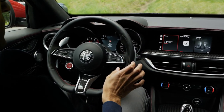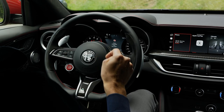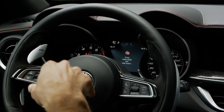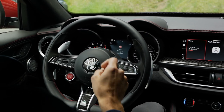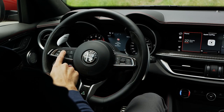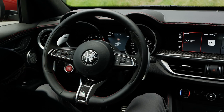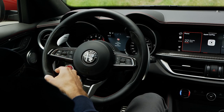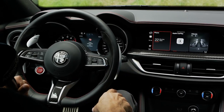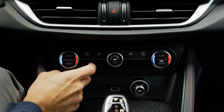The instrument cluster is quite a fancy new design. The gauges go really deep in typical Alfa Romeo style — an emotional driver's cockpit feature. There's a 7-inch screen in the middle of the cluster, with classic analog dials on the left and right sides. The steering wheel controls volume on the right and cruise control on the left. There's also a still-manual climate control unit, which is good to operate while driving.